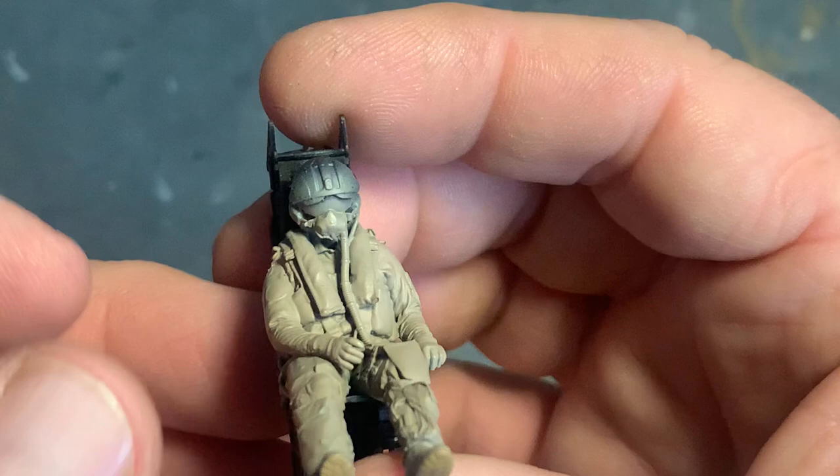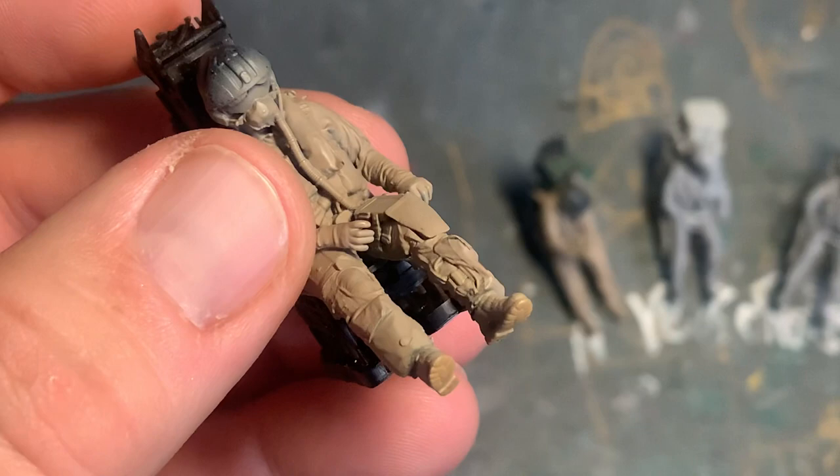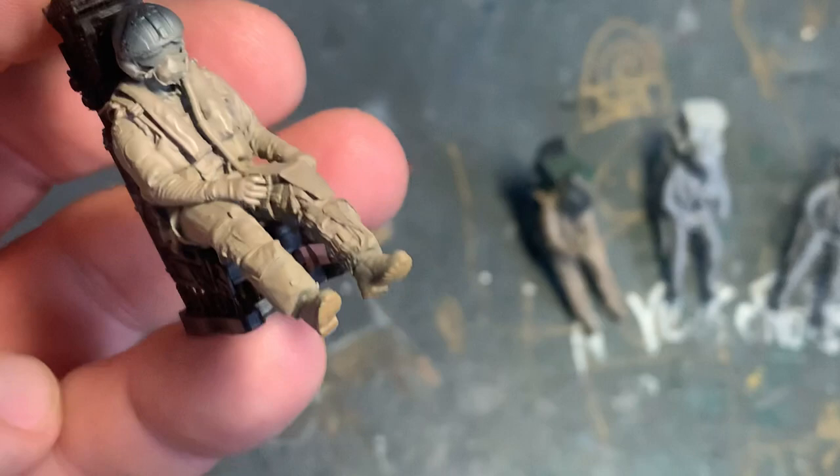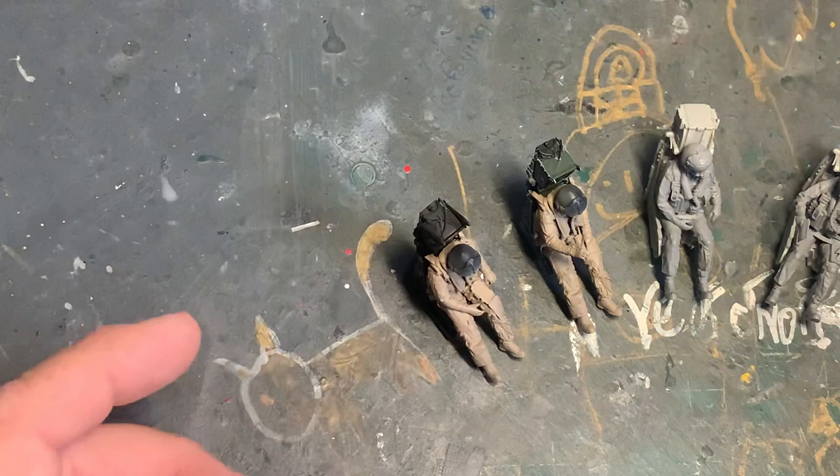The level of detail is just superb, absolutely superb. Thanks to Red Oak and Eric Jolly for supplying pilots for our 1/32 builds. Red Oak does scales from 1/32 down to 1/72, and I presume Eric could probably rescale his work too.